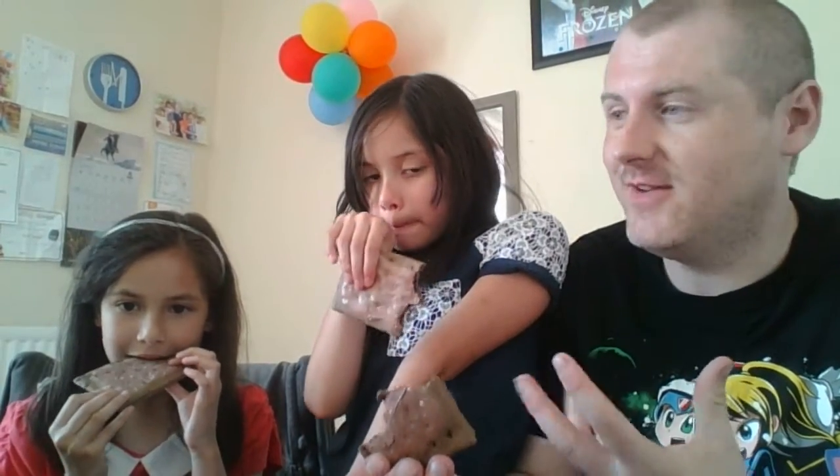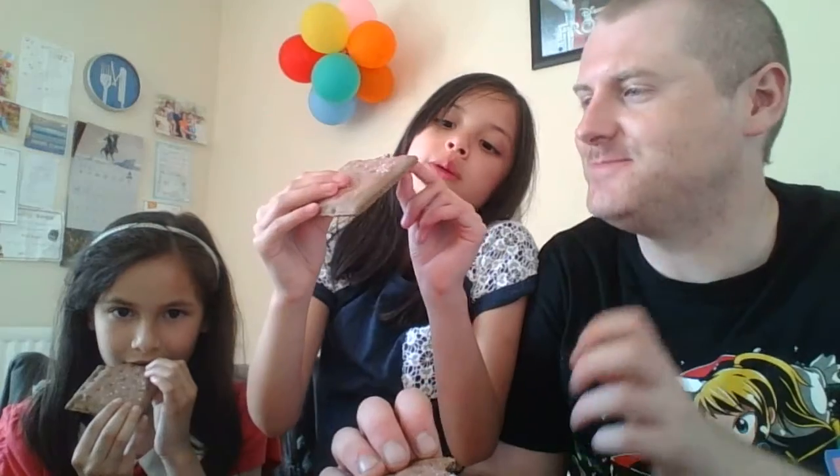What do you think, girls? Yeah. It's very nice. It's a bit dry. Yeah, it needs a bit of cream on top or something like that.